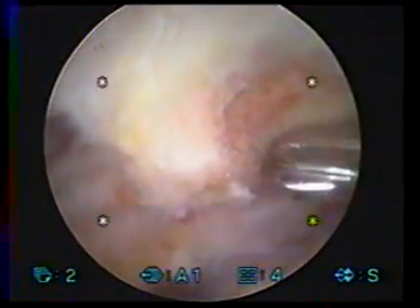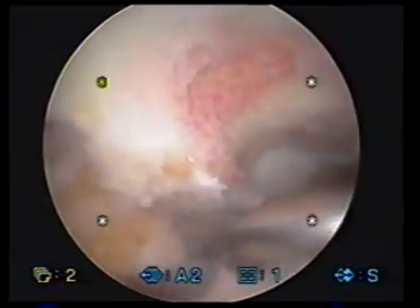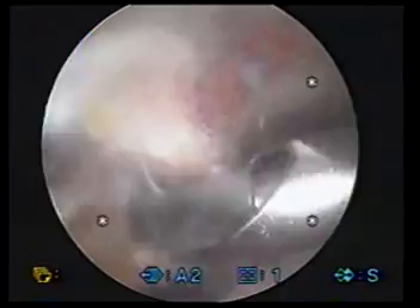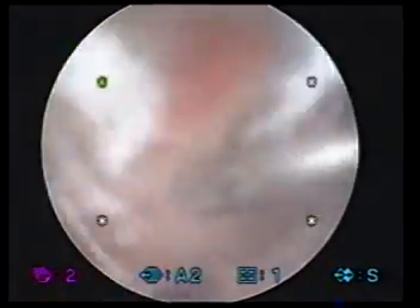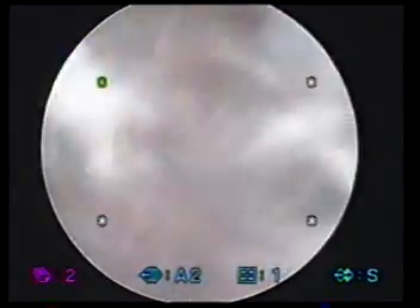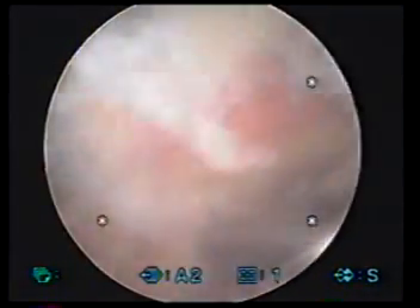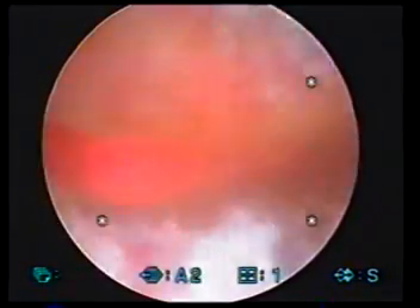Here's our bone spur here on the undersurface of your shoulder cap. We're going to smooth and flatten that off now, just coming right up underneath with this burring device, just flattening that off. As we do that, what will happen is your body will have room to heal this rotator cuff. And more importantly, nothing will be abrading the rotator cuff down the road. You shouldn't have any possibility of recurrent rotator cuff tearing down the road.